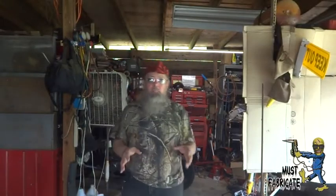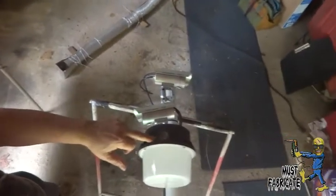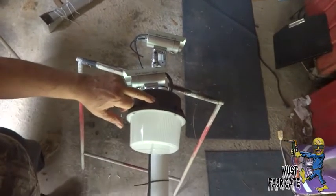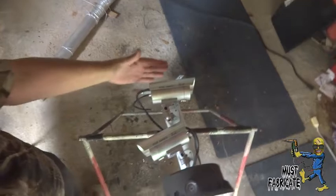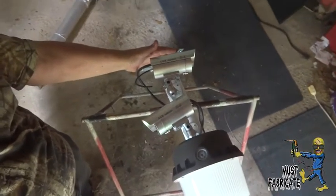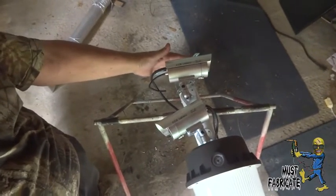Okay guys, I am back working on another security pole and this one is a little different and it's been put together a little different. I wanted to walk you through it and show you what I did and what I've got to do and where it's going to go. As you can tell, the light is underneath on this one because it's a dusk-to-dawn light and the cameras are at the top. I am going to put another pan up here — I've got it, I'm painting it right now.